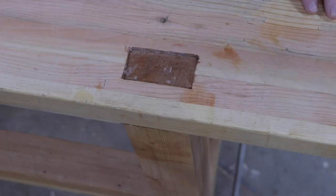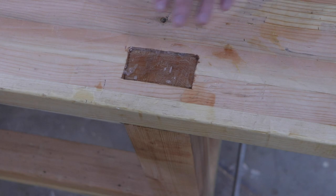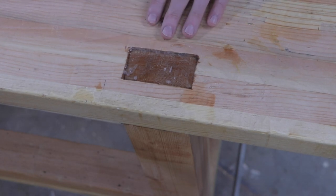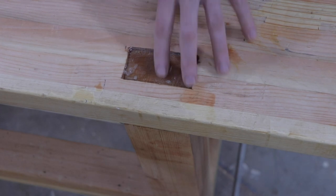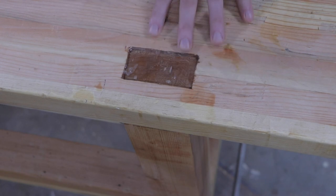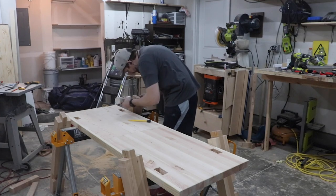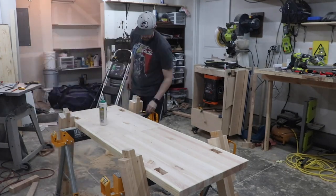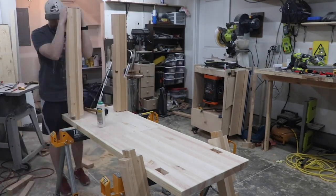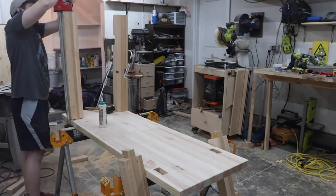Another thing I failed to film was me cutting these through mortises. It's actually a good thing I failed to film it because I'm not very good at it — that's something I'm still learning. How I was able to glue the legs to the top is via a mortise and tenon with through mortises. It was a pretty straightforward glue-up: just regular wood glue on the mortise and tenons and the cross supports, but on the cross supports I also used three-inch screws to make sure everything stayed aligned while the glue was drying.